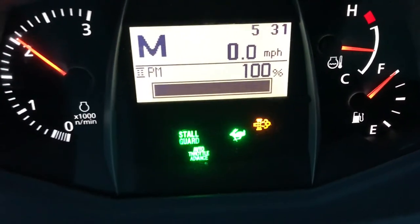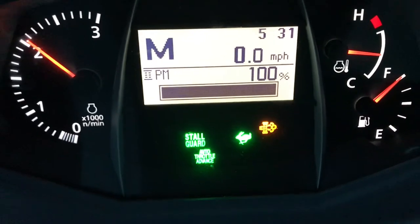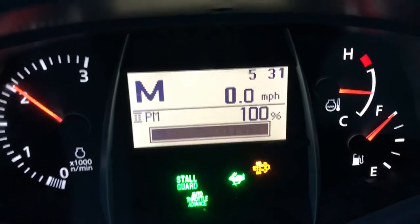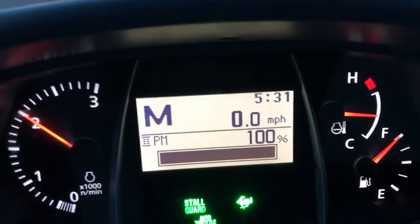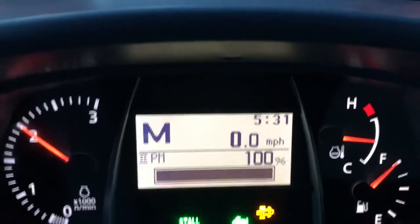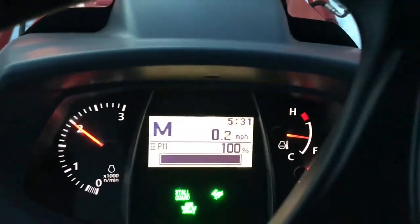The blinking light means that it's regenerating, so at this point I leave it at the RPMs that it's currently at. I dropped it down to about 2,000 and it seems happy. Let's see if it stays happy when I start using it.